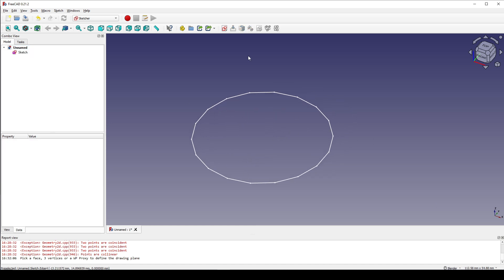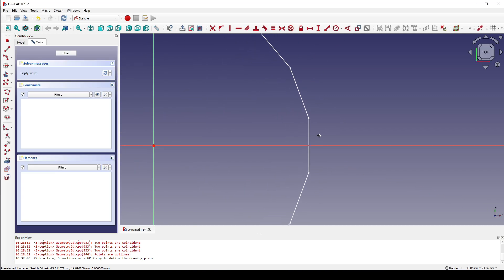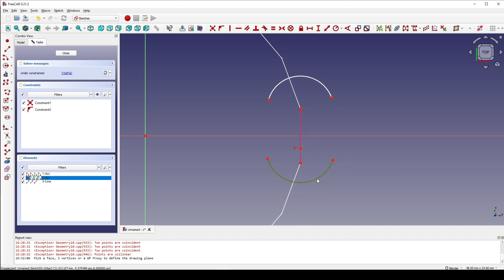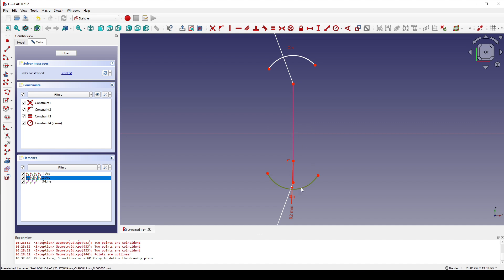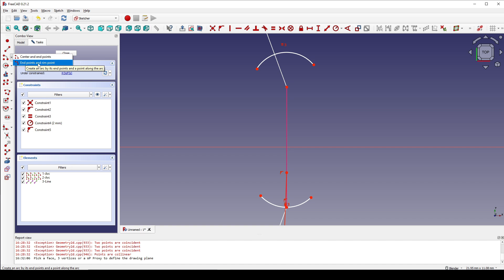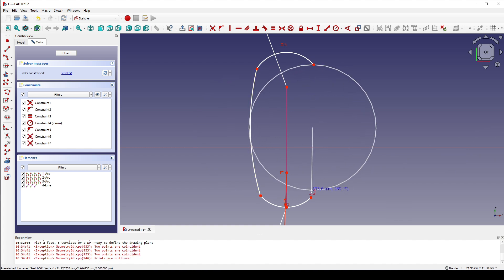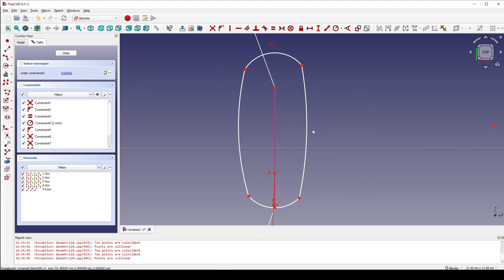Next I create a new sketch in the top view and I will reference this line. Next I create a center arc, starting from this point, and another one from this line. I select this arc and this arc and I set the radius to true. Now I select this arc and this point and I set the constraint. And I set the radius to 5.5.